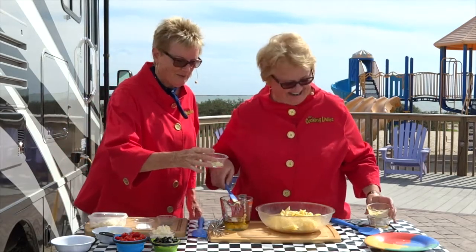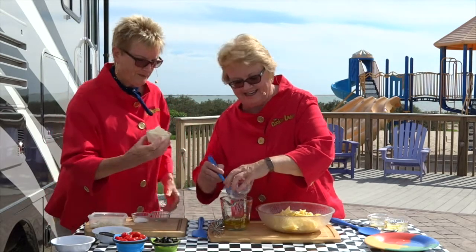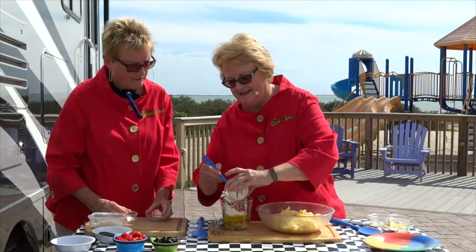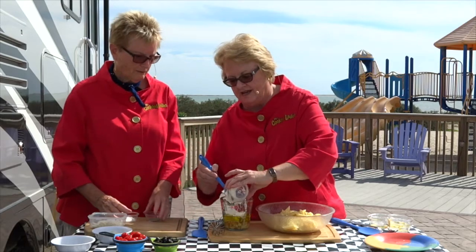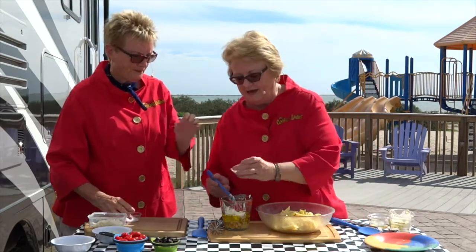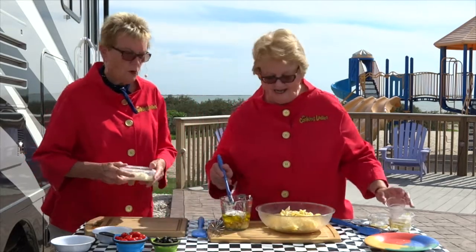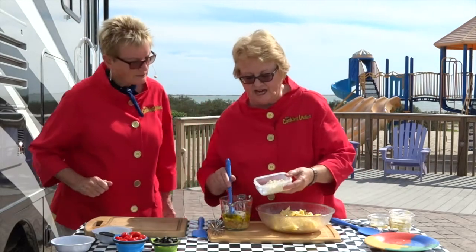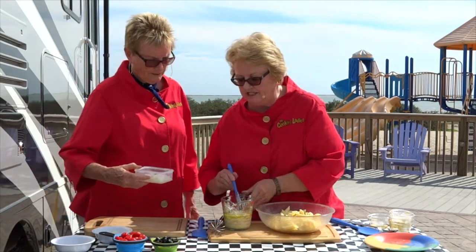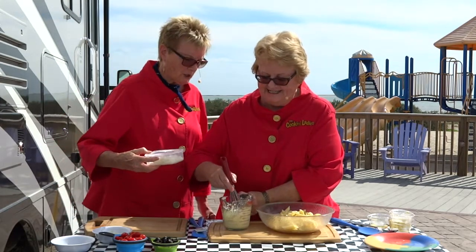And some freshly chopped garlic. All the quantities are on our website. Mayonnaise — some mayo in there. That's what makes it creamy. And pepper, a little bit of salt. Now I'll stir this up a little first, just to get it all mixed up. I actually have a whisk here, I'll use it. That'll be nice and creamy. That's going to come out very nicely.